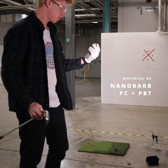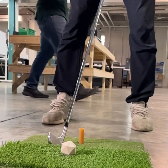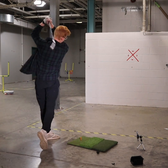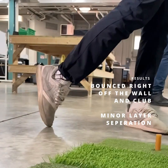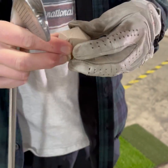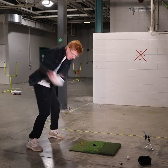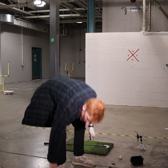Next up, Nano Bar. Oh my god. Completely solid. A little cracked but stuck together. Oh my god. Well there it is.